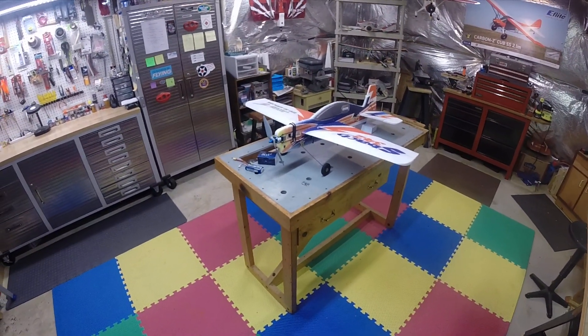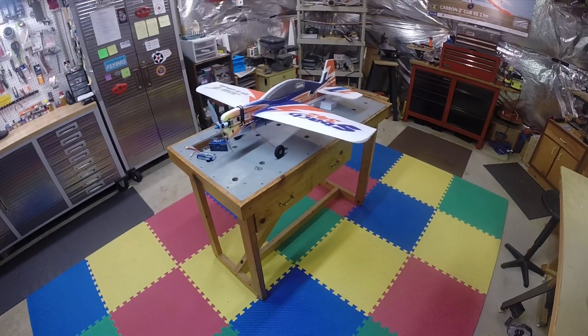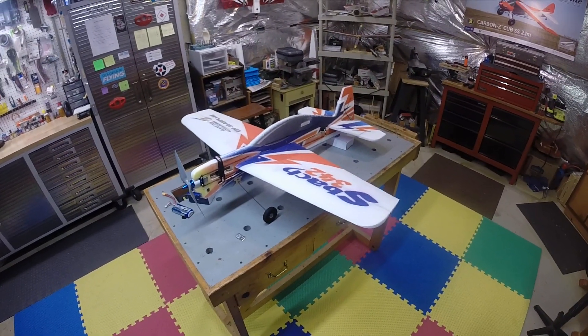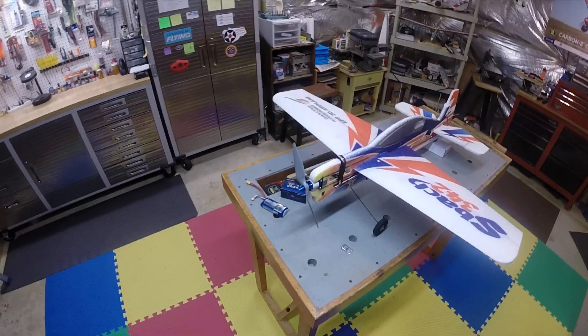Hello once again. Hey, it's Dan here in the workshop in Virginia. I wanted to give you a quick update on this S-Bot 342. From my last two videos, this thing has been giving me fits, and I'm nothing if not stubborn, so I just won't quit.